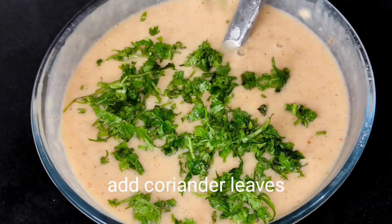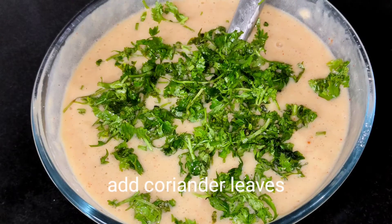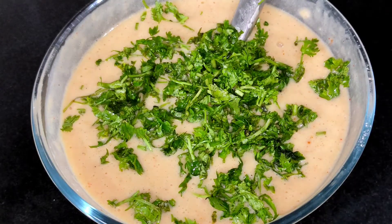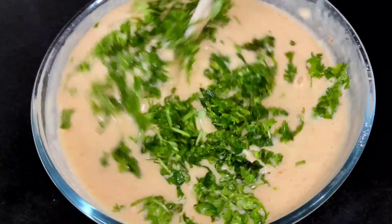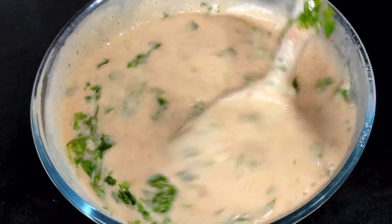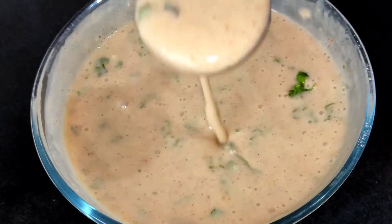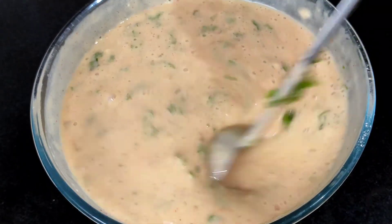To the batter, we add a few chopped coriander leaves, which will enhance the taste. We mix the coriander leaves with the rest of the batter, and finally this is the consistency of the batter — ready to use.